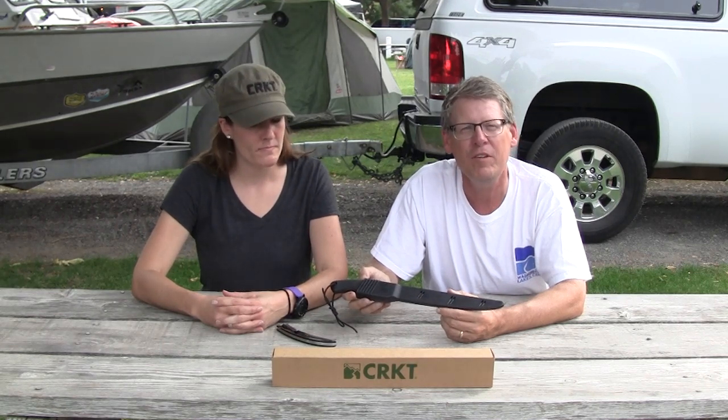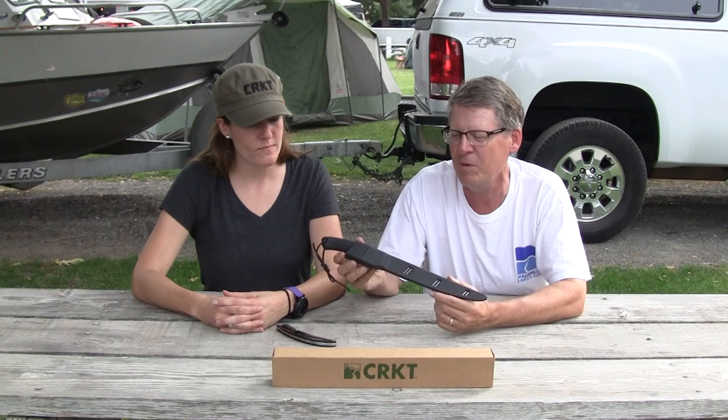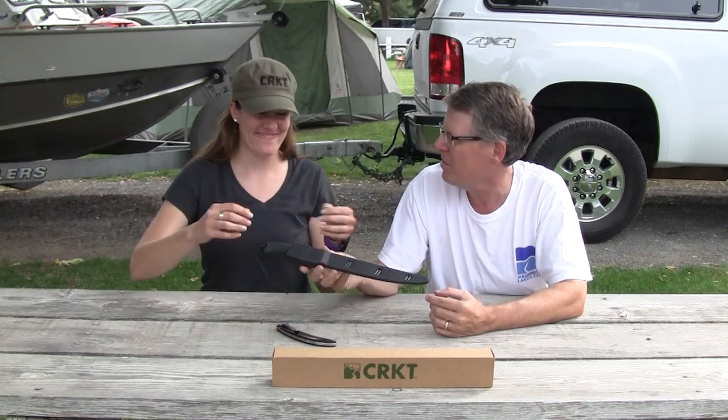Hi everyone, coming to you from Ed Eyman's Fish Camp 2014. I'm visiting today with Lindsay Phelps of Columbia River Knife and Tool Company. Lindsay's going to show us some of their fillet knives for fishing, and their first knife up is this big bad boy. Lindsay, tell us about this one.